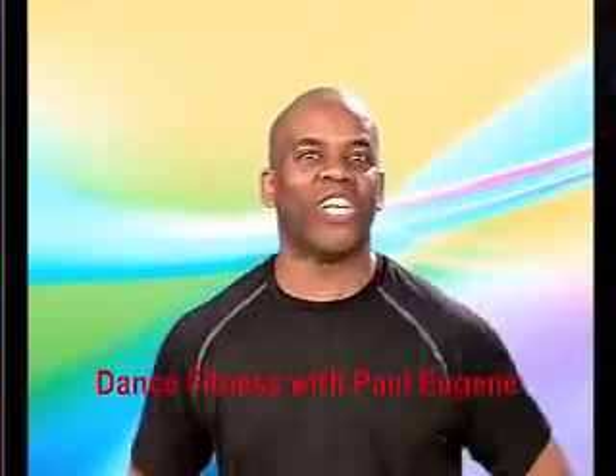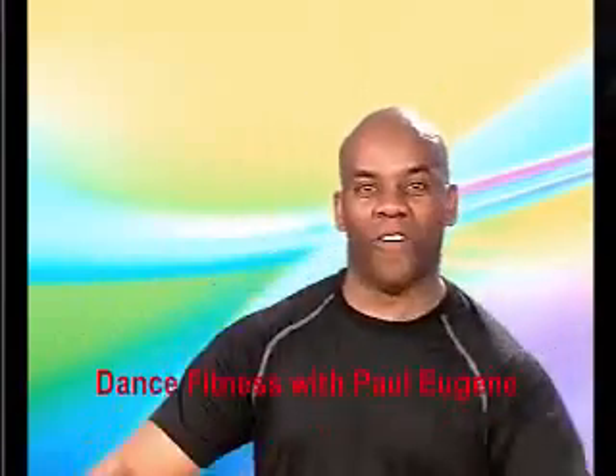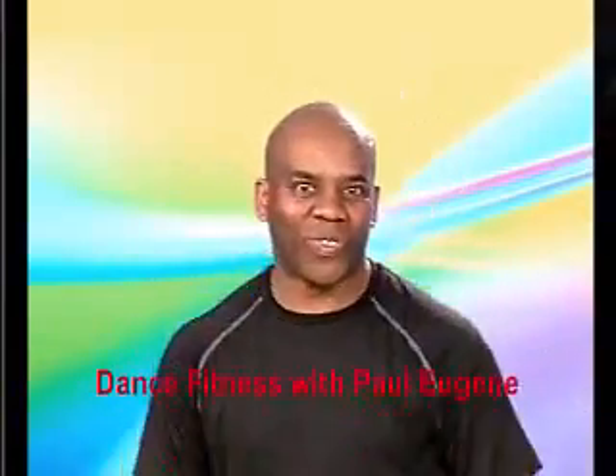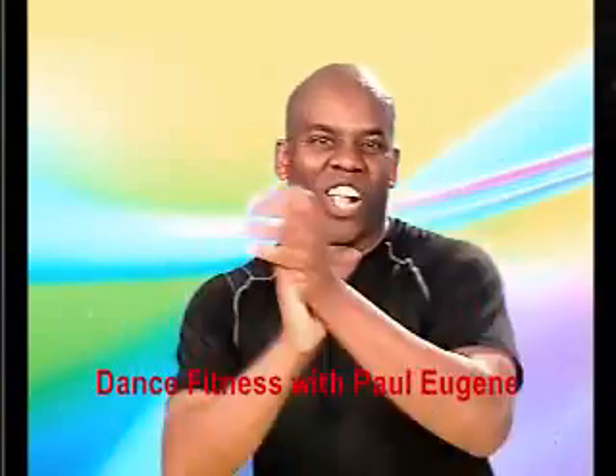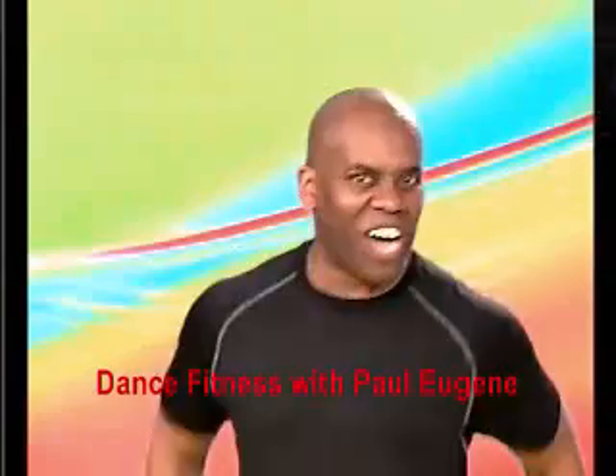Hi, my name is Paul Eugene, and welcome to 10 Minutes of Pump — Hip Hop or Soul. Alright, we're going to have fun with this. I like doing some of that old school stuff where you get to feel the beat, feel the energy.